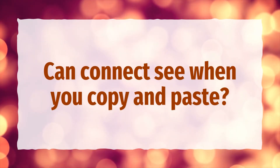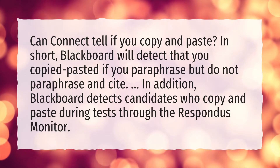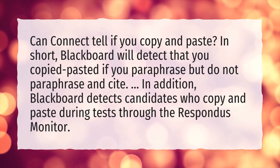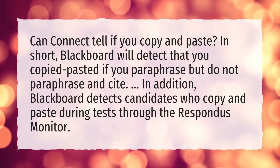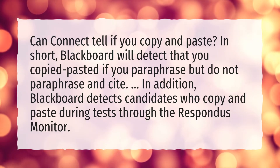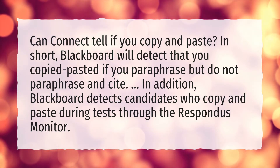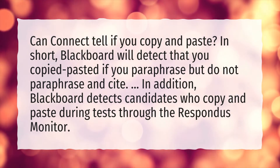Can Connect tell if you copy and paste? In short, Blackboard will detect that you copied and pasted if you paraphrase but do not cite. In addition, Blackboard detects candidates who copy and paste during tests through the Respondus monitor.